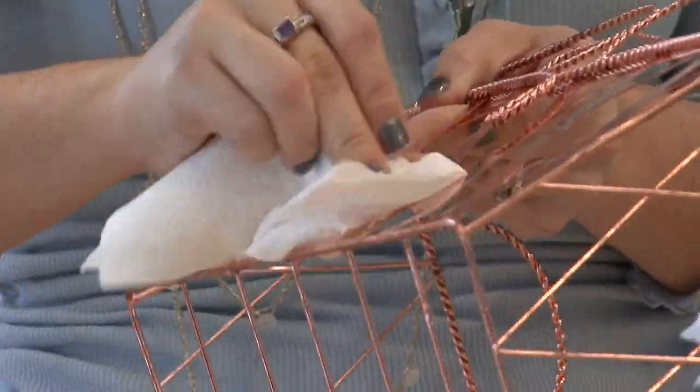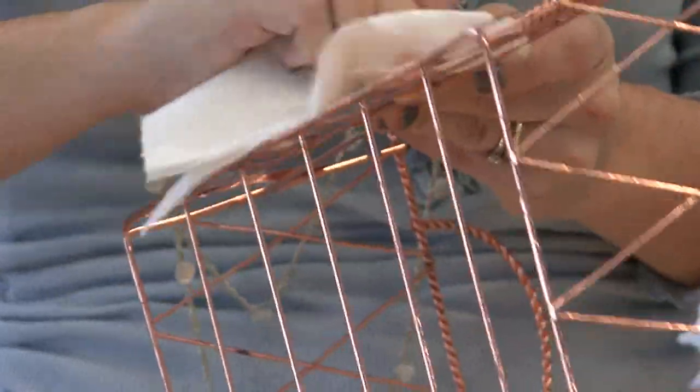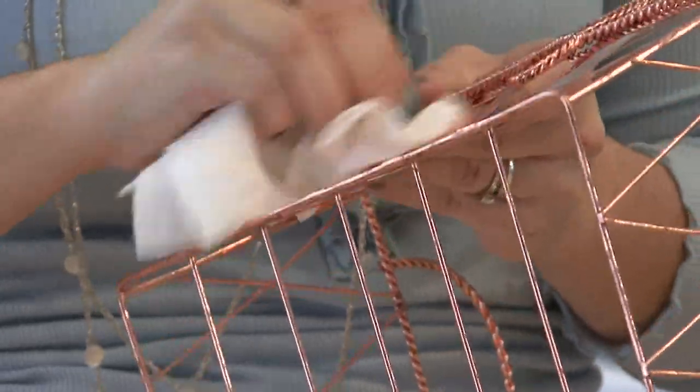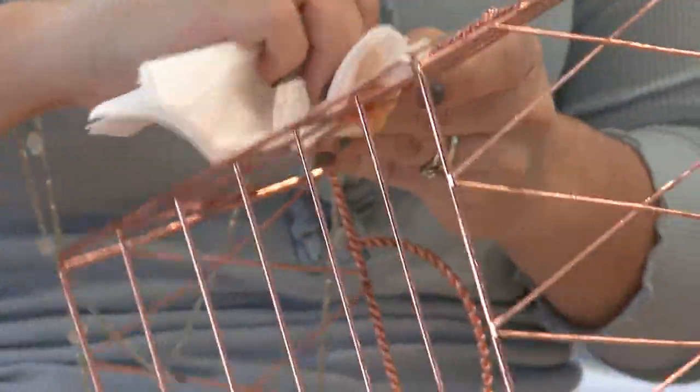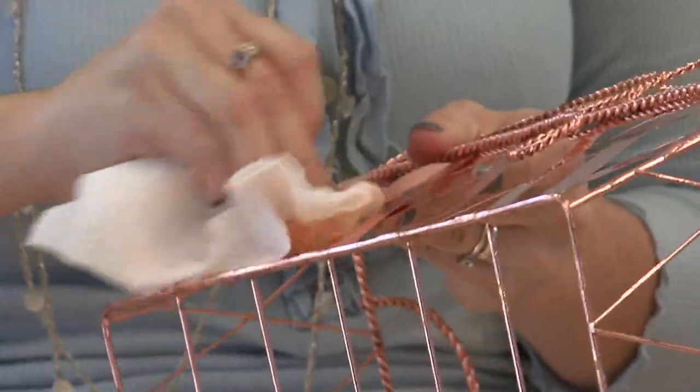It really works well. You can even let it sit and dry and then go over it again. You may have to repeat this, but probably not too often. Ketchup is awesome at cleaning copper.